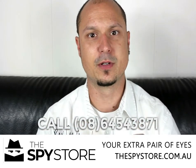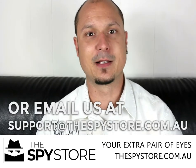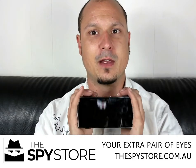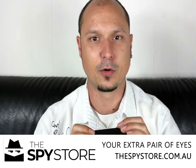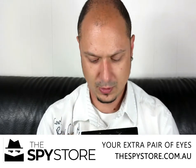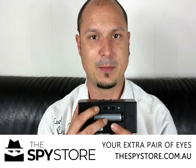You can call us here at the store on 08 6454 3871 or you can email us at support@thespystore.com.au and we will be able to hook you up with a quote on getting the unit with three different size memory cards — we do 32, 64s and 128s depending on how long of the recording time you'd want. They go simply in the back of the unit, where you have your built-in battery backup, your charger input and above that your memory card input.